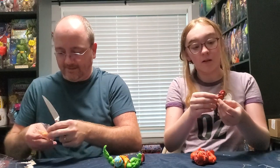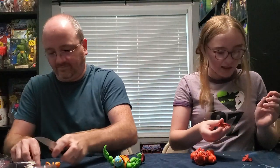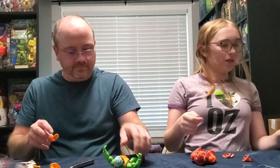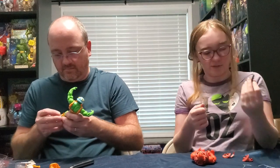He has a whip! Yeah now you get to whip and nae nae. So yeah he has this whip - I saw it on the box but I did not expect it to be an actual piece of string. I expected it to be plastic.